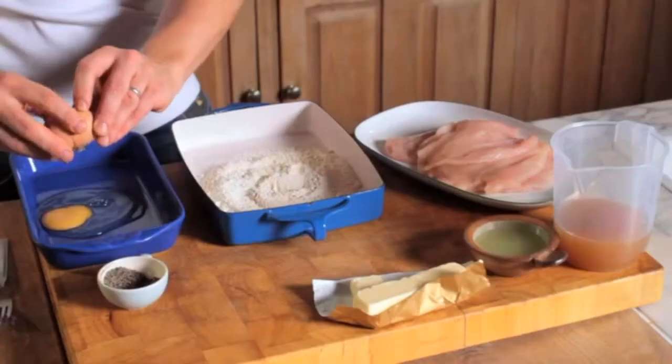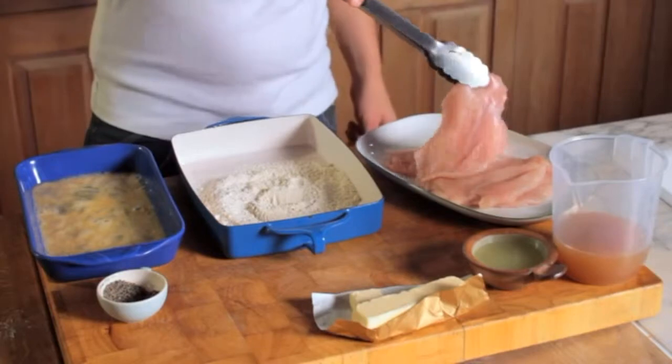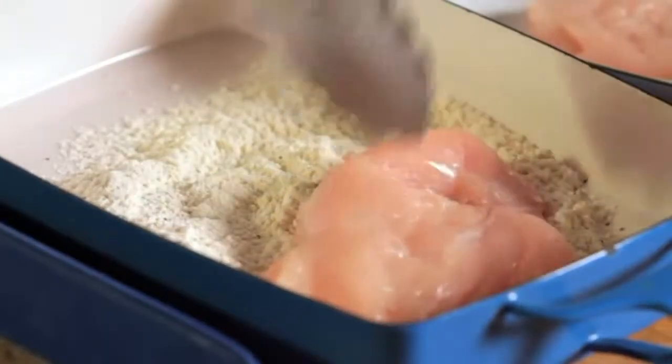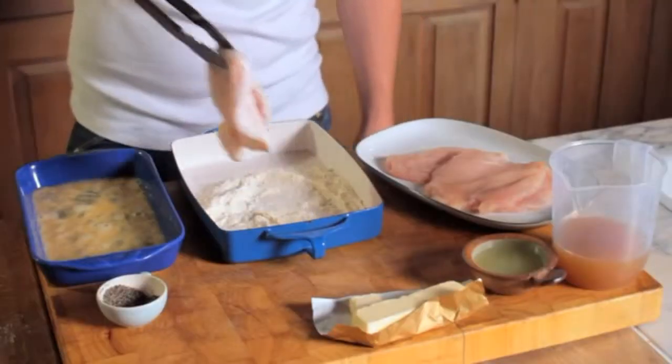Then, in a separate dish, break in the eggs and whisk them together with a fork. Using a pair of tongs, dip the flattened chicken breasts in the flour mixture, making sure they're completely covered with flour, then in the egg mixture.